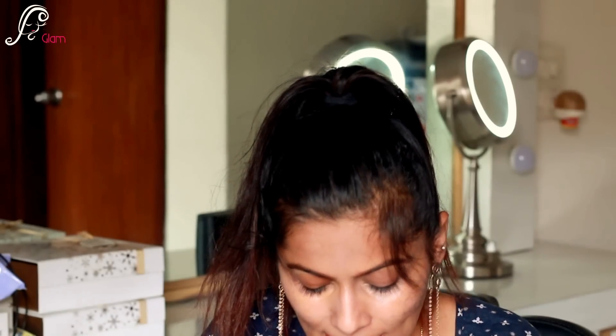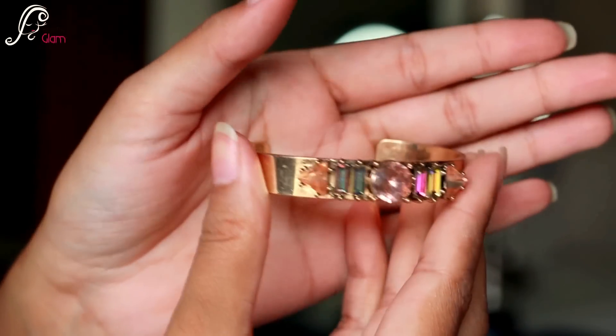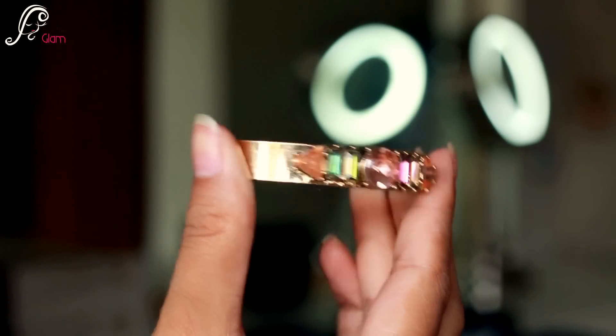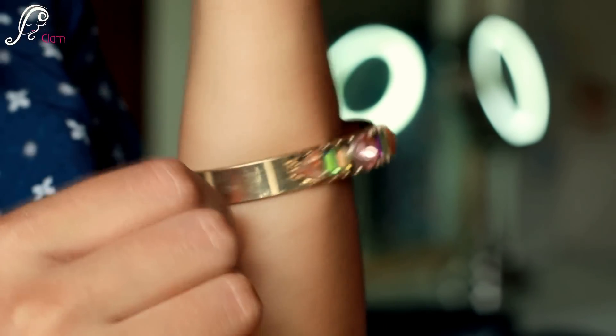These earrings retail for 699 Indian rupees. Next is a bracelet — I do wear a lot of bracelets. It's a really nice gold bracelet and it has a pink stone at the center with some other multi-colored stones that reflect back multi-colored. This bracelet retails for 799 Indian rupees.